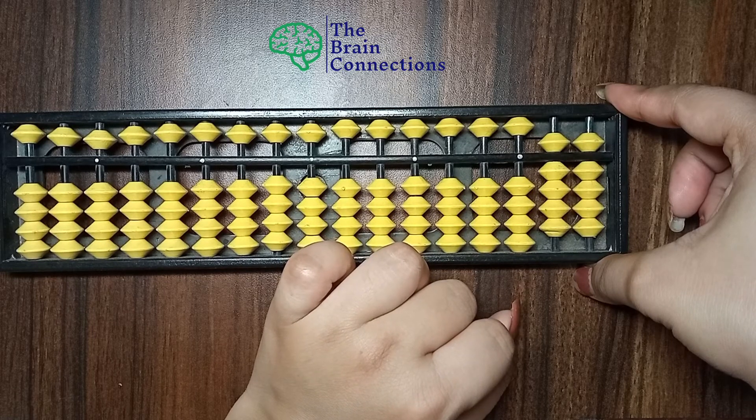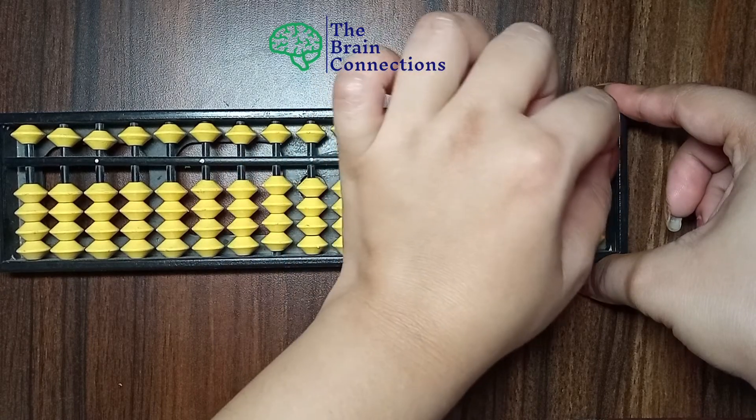And now, can you tell me how to make 100? Okay? See, now 90...